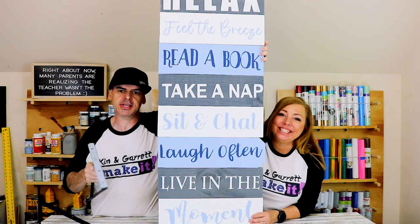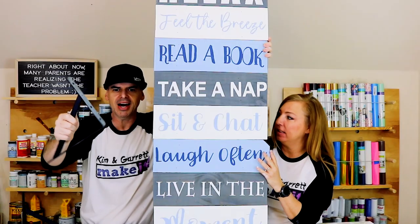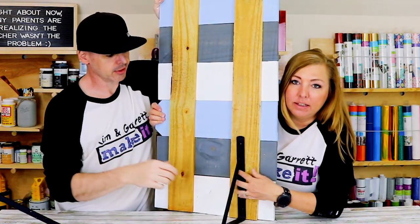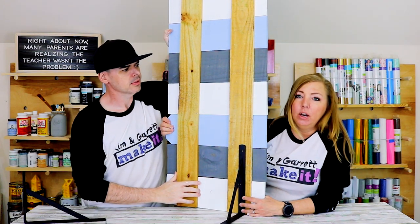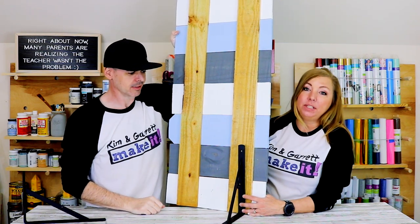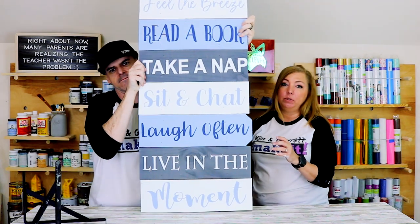I'm going to throw some feet on it here in a second. We get a lot of questions about how to get these things to stand on their own. We use some L brackets that we picked up over in the garage organizing area — they're shelf brackets. You just spin it around and you're done. We actually use these same brackets for our vertical herb garden — I'll leave a link. That's been standing on our back porch for almost a year now and it's never fallen over, so they do a great job.